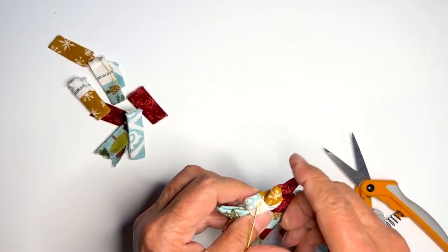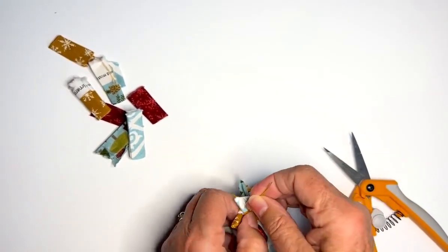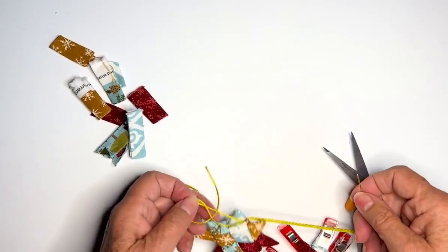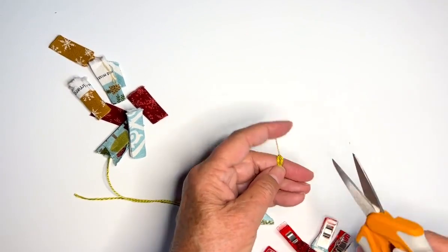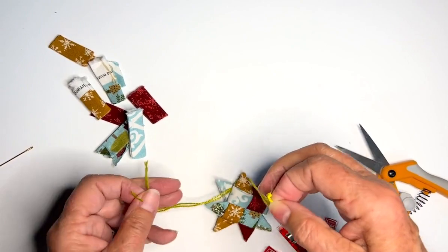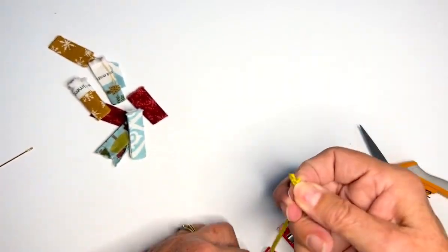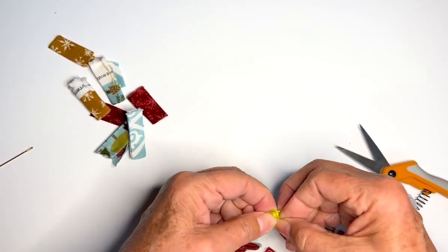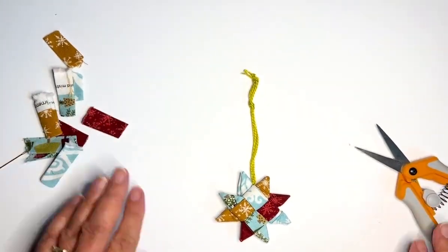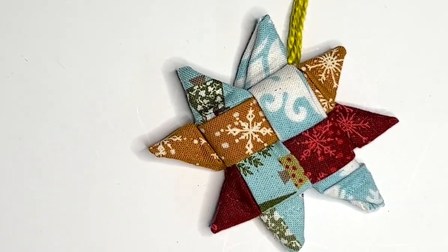I'm using a tapestry needle for this thread because it's so thick. It is a little tough sometimes. So we've got the ends there — go ahead and clip this end, even them out, and then just make a little knot. And there is my ornament ready to be hung on the tree. Here's a little close-up of it. Have some fun and enjoy it!